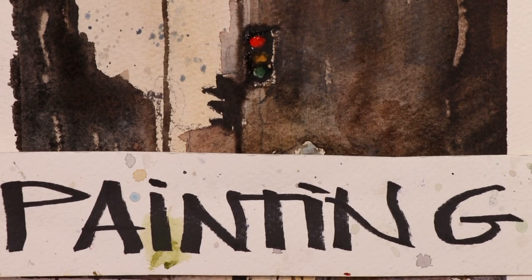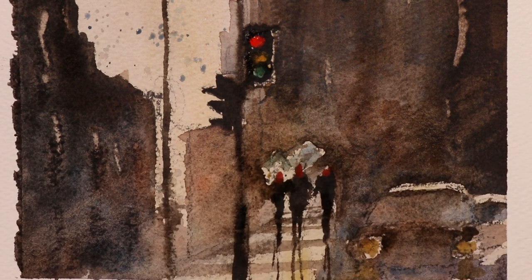Hi everybody, Chris Petri here. We're going to have a fun time. We're going to do a quick rendering of a watercolor painting using the glazing technique. We're going to show you how you can create a beautiful street scene quickly and effectively, using all the tried and true techniques and methods in watercolor. So stick here with me and we'll go through each step of the way so you can see how it's done.